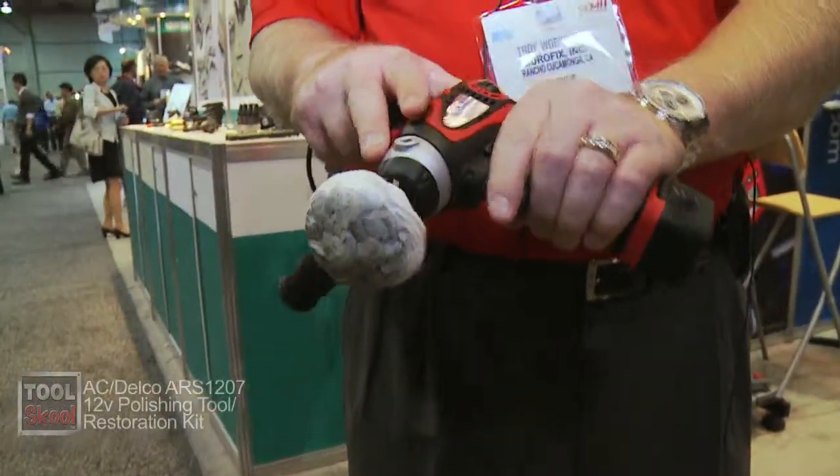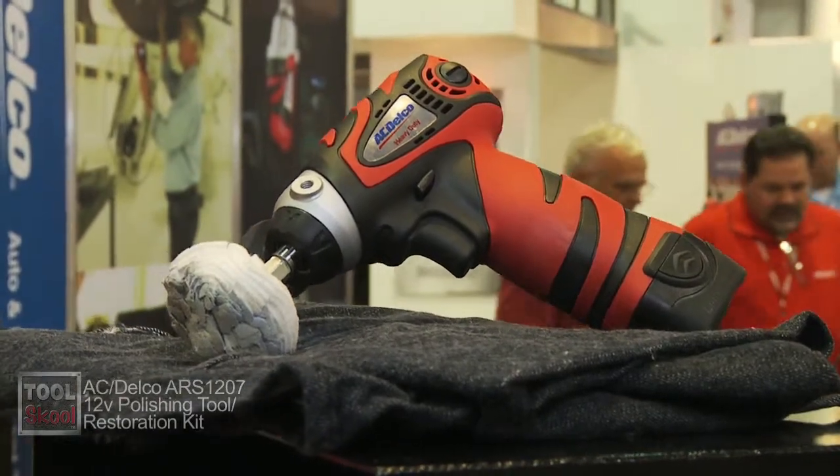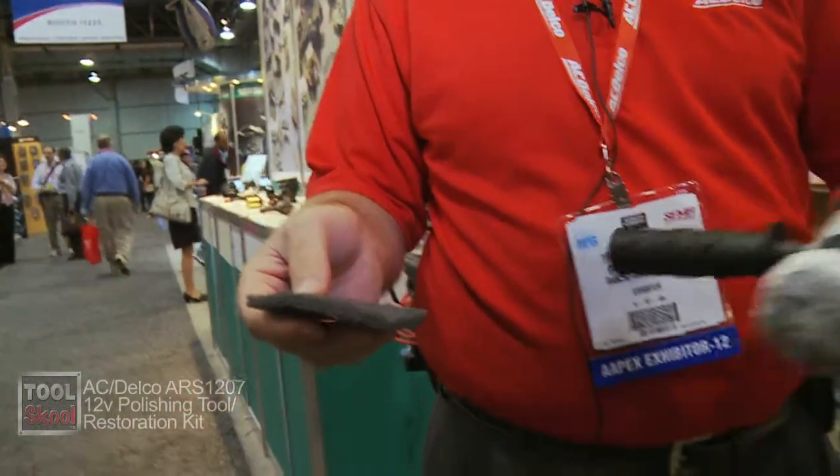We have the ARS 1207 — it's a miniature polisher. What we're going to do in 2013 is develop a headlight restoration system, and here's the early version of it, which is going to contain this buff ball along with the polishing pad and some cream.